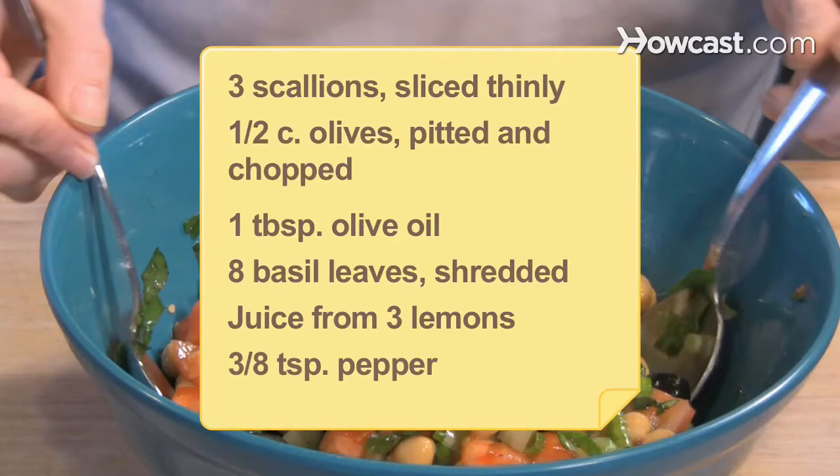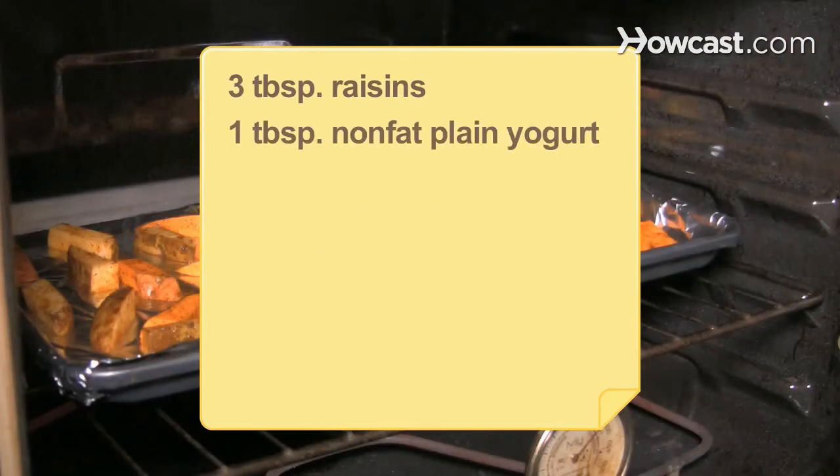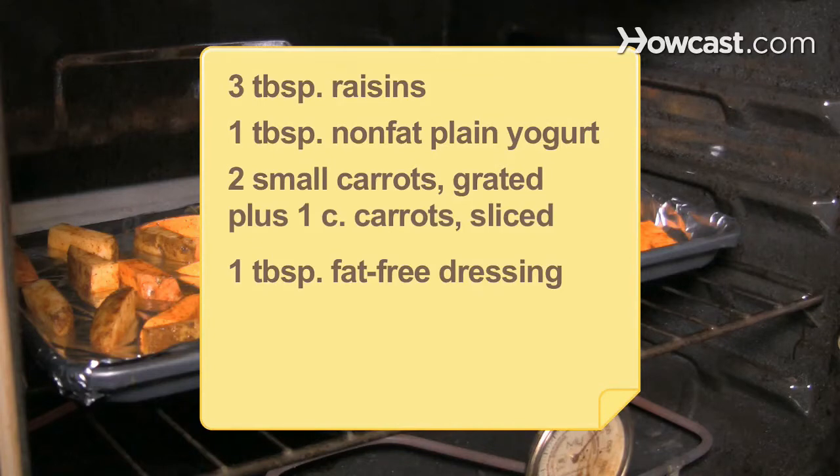3/8 teaspoon of pepper; 3 tablespoons of raisins; 1 tablespoon of nonfat plain yogurt; 2 small carrots, grated, plus 1 cup of carrots, sliced; 1 tablespoon of fat-free dressing.